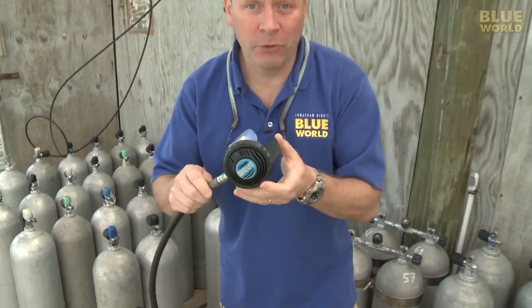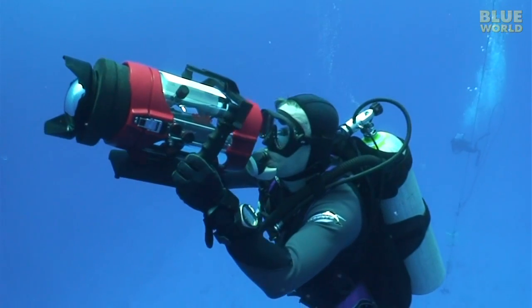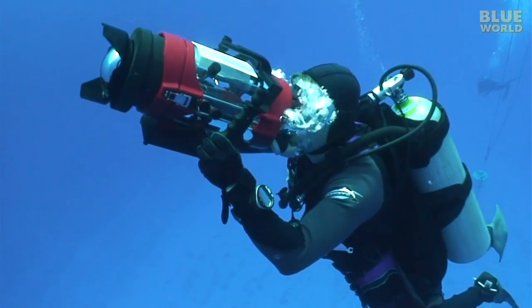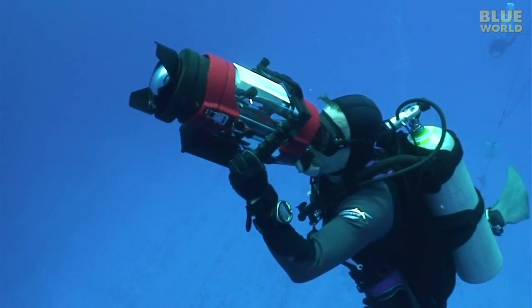The downside is that when you exhale, bubbles come out right here on this exhaust tee and go right up in front of your face. You'll get used to that after a while, but for underwater photography, that's really annoying.